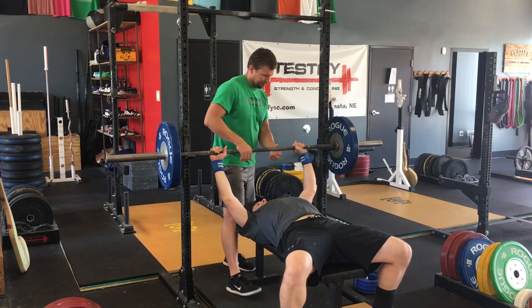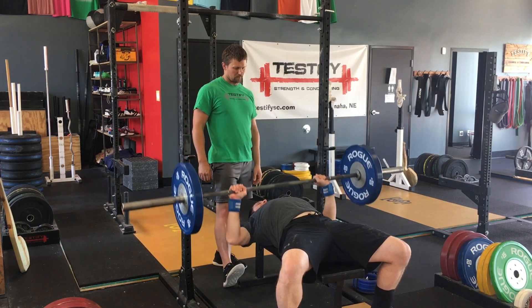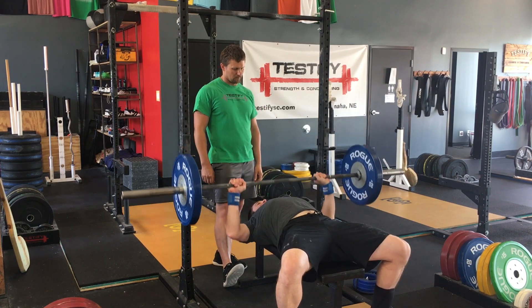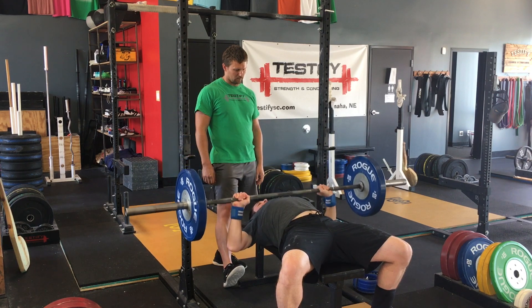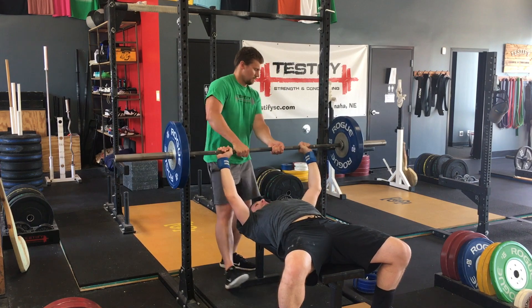Again, if during the course of a set the bar moves in any direction other than up, this is when you will step in, grab the bar, and then you and the lifter together will guide the bar up and then back into the hooks. The lifter should never, ever bail on a rep or let go of the bar until it's back in the hooks.